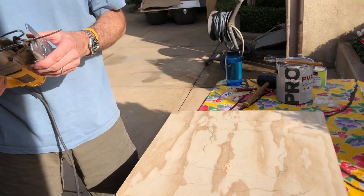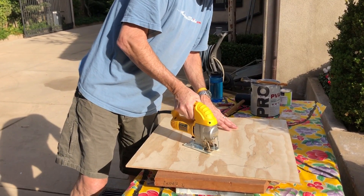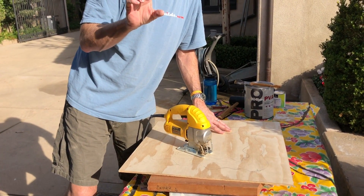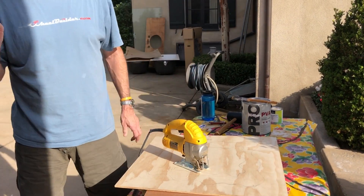So what happens is this thing just goes back and forth. Move it with your hand like this — you just want to keep the blade moving. If you let up and the blade starts moving slowly, then it's really going to push itself. You actually want to keep the blade moving faster.